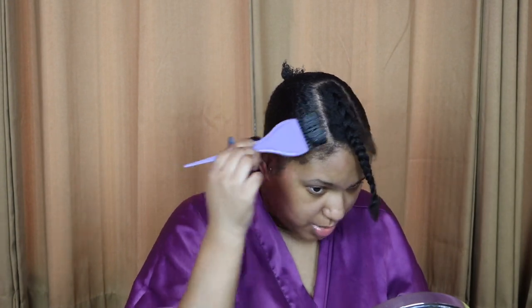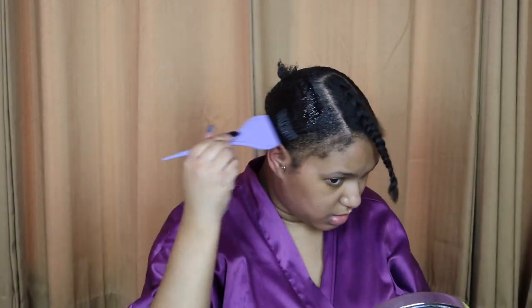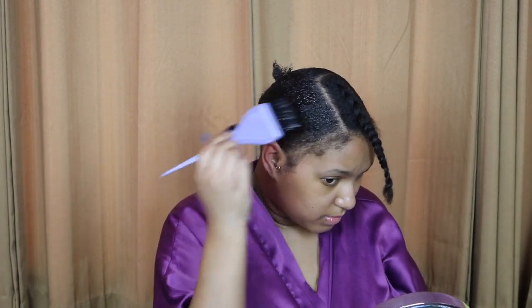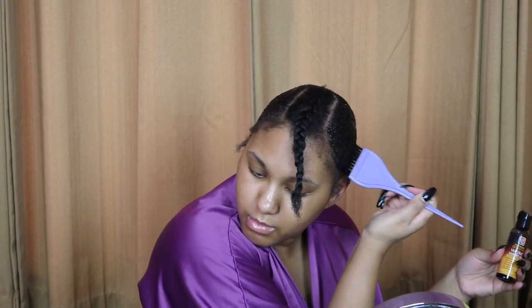I'm using a tinting brush to apply the Weave Wonder Wrap to my head. You want to make sure you get it everywhere you're going to be placing your tracks. To remove this, all you have to do is apply water and the tracks will literally slide right off your head — that's why I love doing quick weaves using this Weave Wonder Wrap, it's bomb.